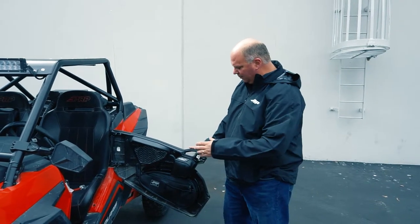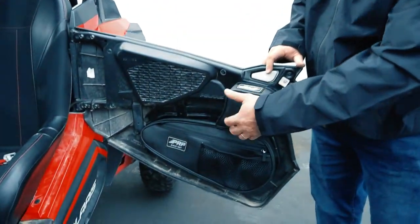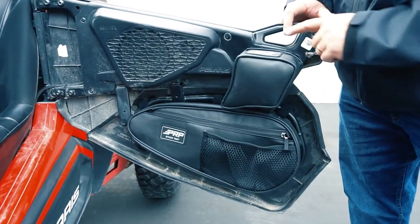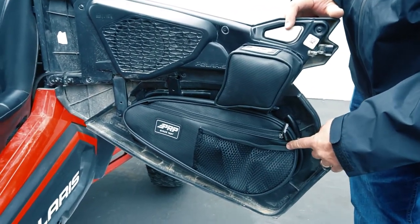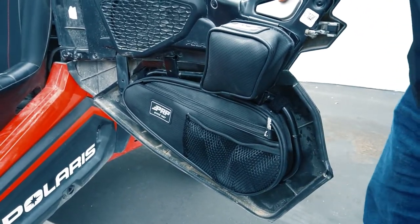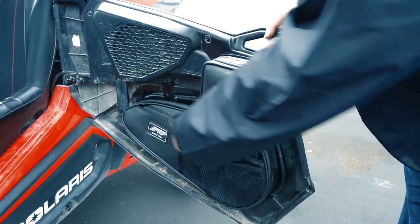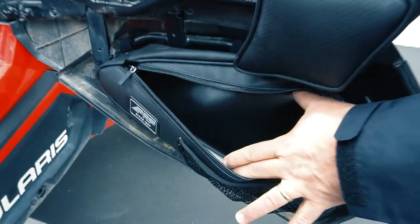Here it is fully installed. We've got the knee pad up top — that was a quick install. One screw, Velcro loop, and a hook. We've got the lower door bag, all Velcroed in tight. We've got plenty of storage now — extra water bottle storage, cell phone, and then some secure storage pocket.